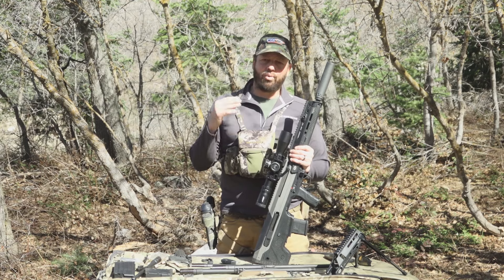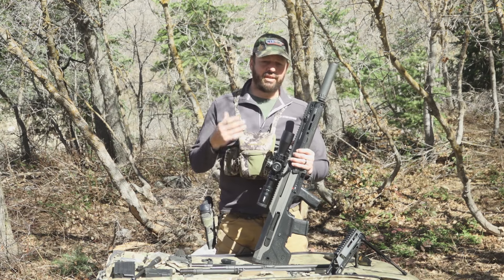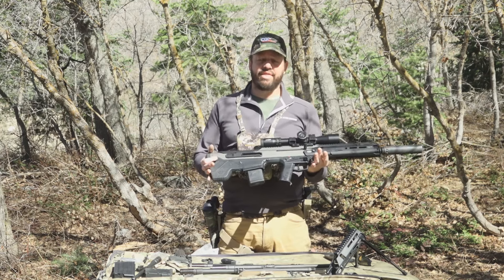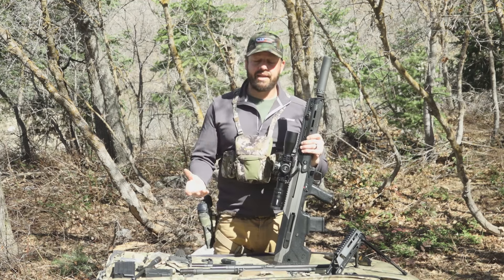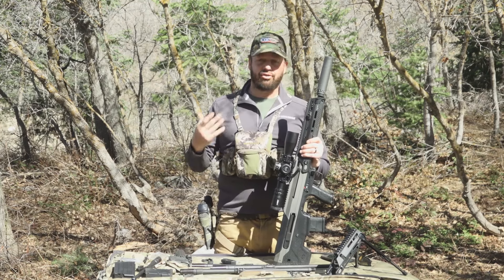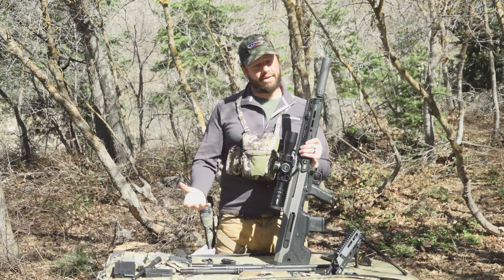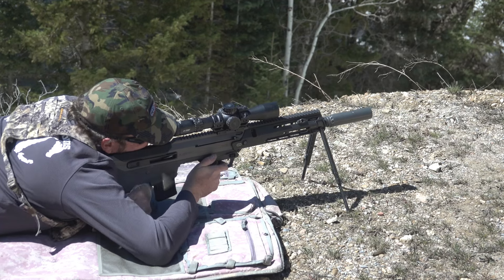In closing, if you are even slightly interested in a bullpup rifle, you'd do yourself a disservice not to try one of these before buying any other rifle. This thing does everything a bullpup can do, and it does it well. I'm biased, I'll admit it. The only thing left for me is long-term testing — I'll have my own rifle in my hands shortly, and with four or five hundred rounds in various calibers through this rifle so far, that process is about to begin.